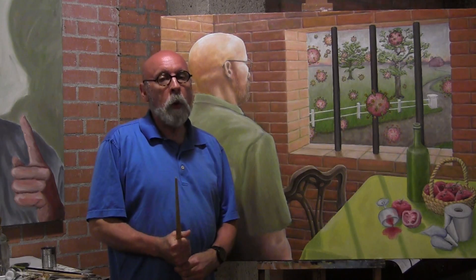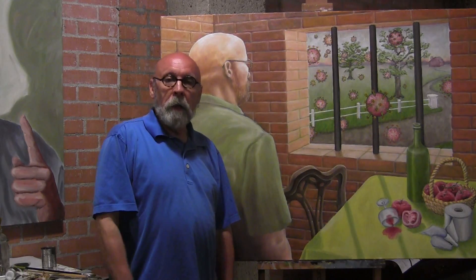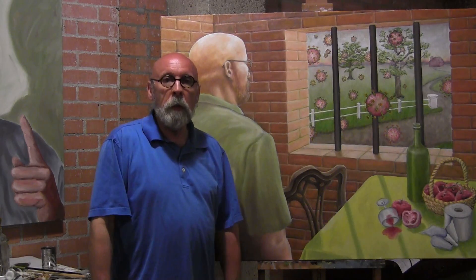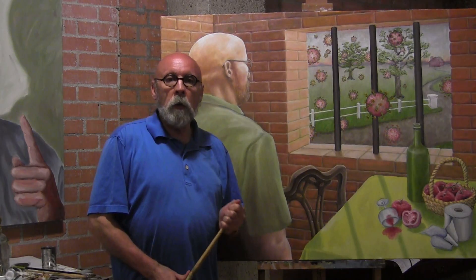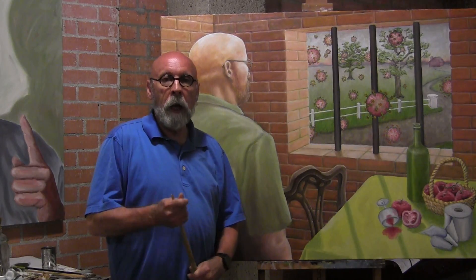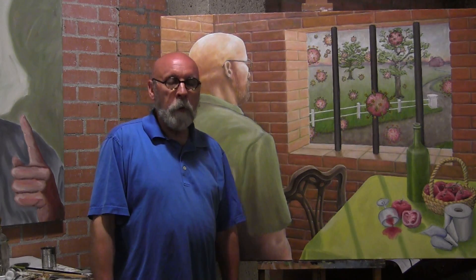I hope all of you are keeping up with your core classes, and once you've got those things done, my class is fun. Come on back and take a look at what I've got posted on my lesson plans and see what you have at home as far as materials to be making some art. Make sure that you're keeping up with your math and social studies and all the other classes, and then come on over to my page and have some fun making some art.